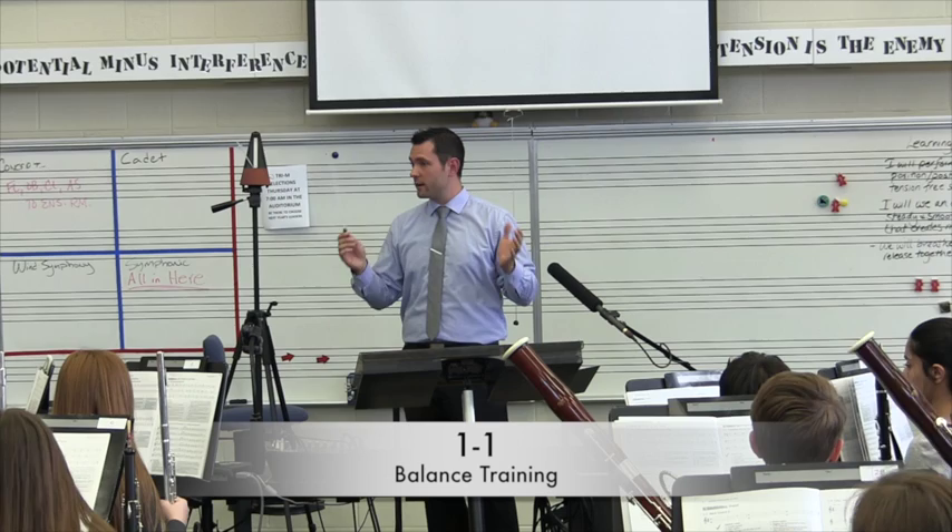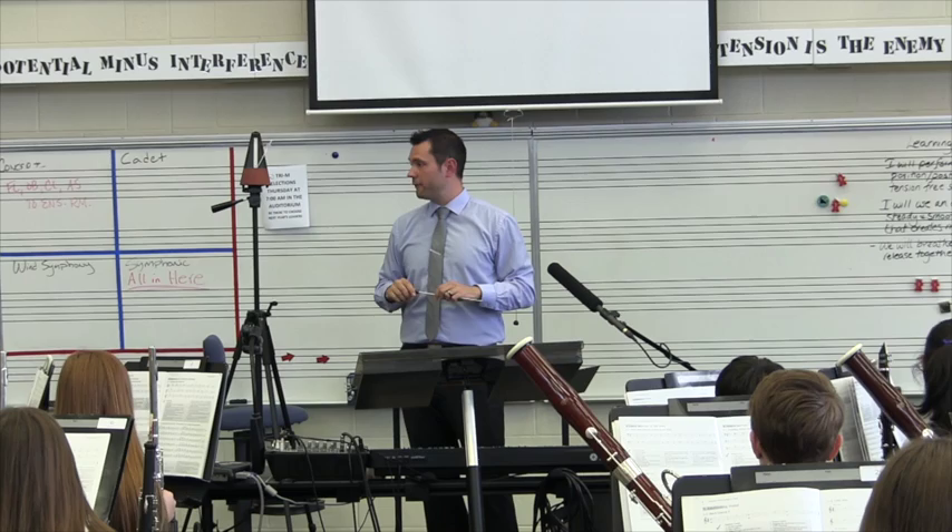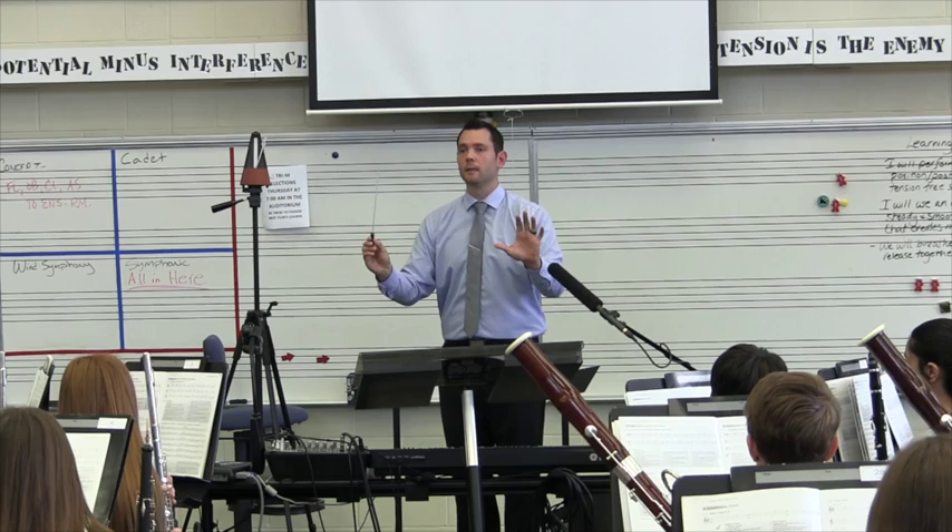We're going to do 1-1, and we're going to build up kind of working on our balance. We're going to start low and move to high. So as your next group comes in, we want to make sure that we are inside the sound of the group before you. We're going to start with group 1, which is all of our lows.